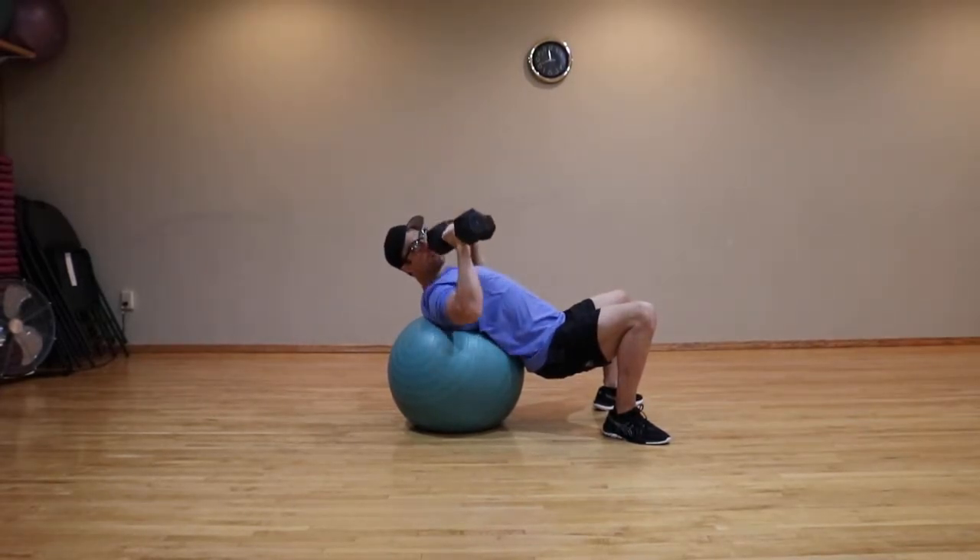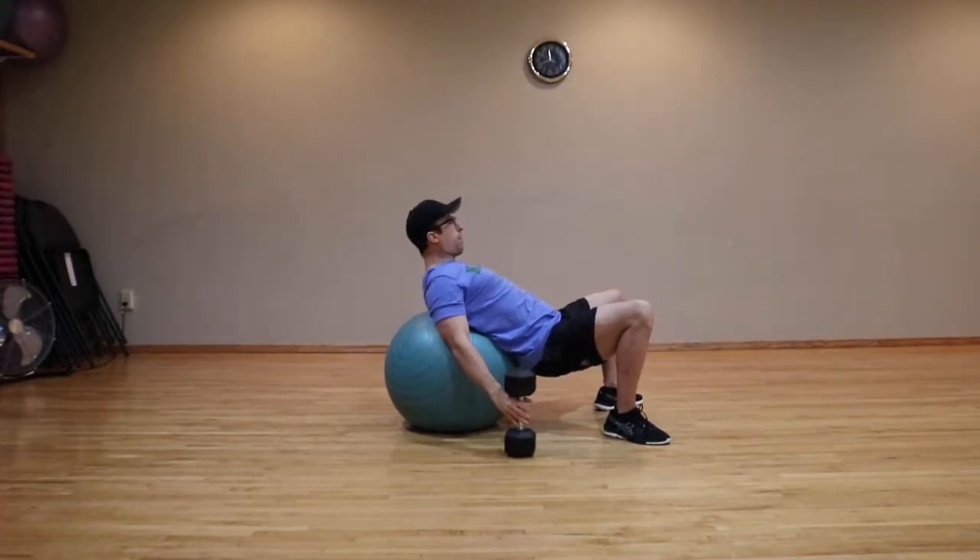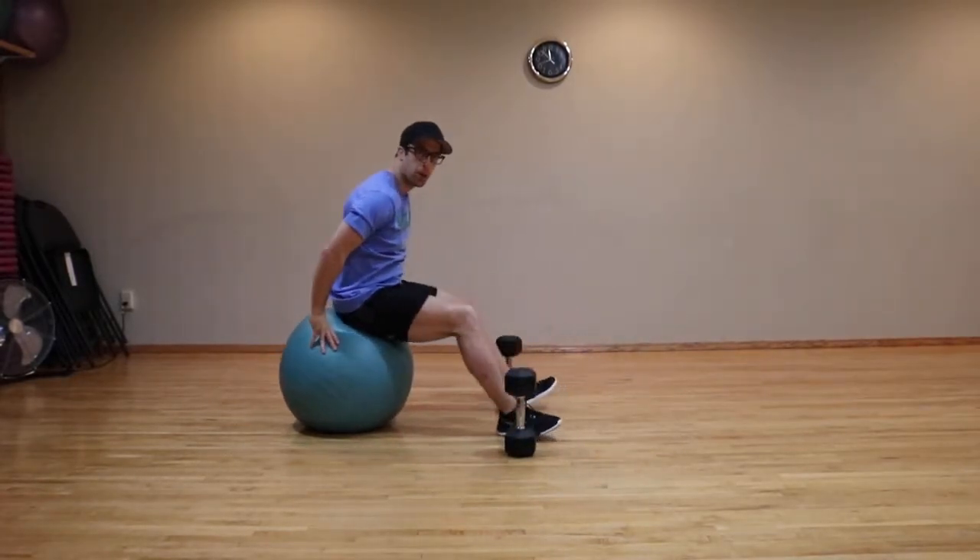At the completion of the set, you can place the dumbbells on the floor and walk yourself back up onto the ball.